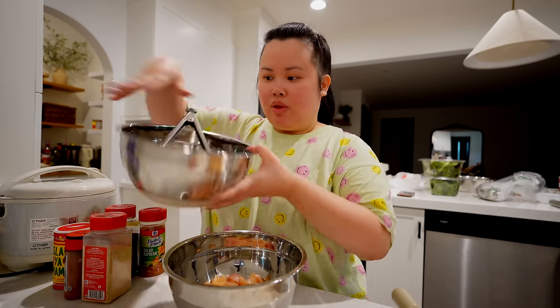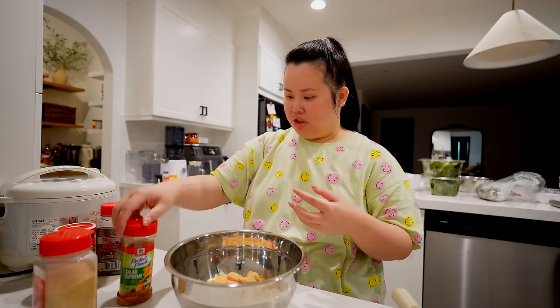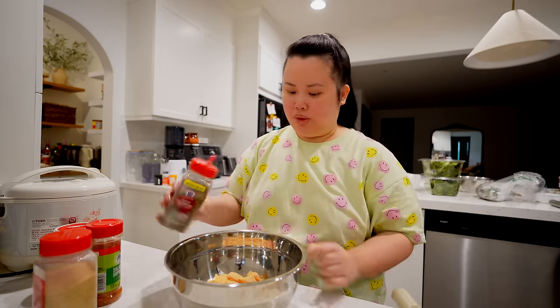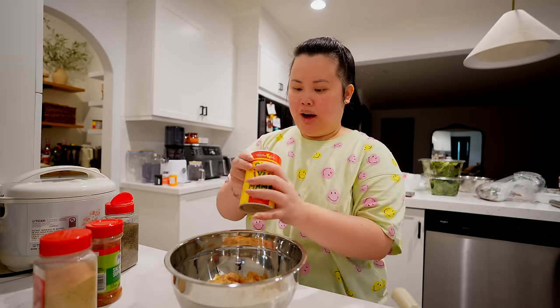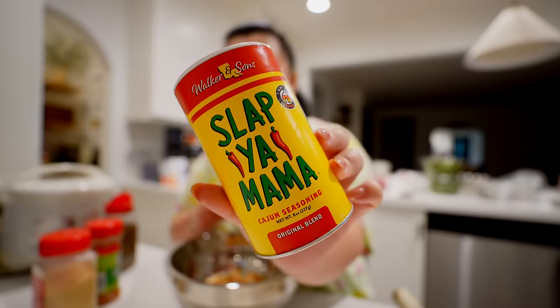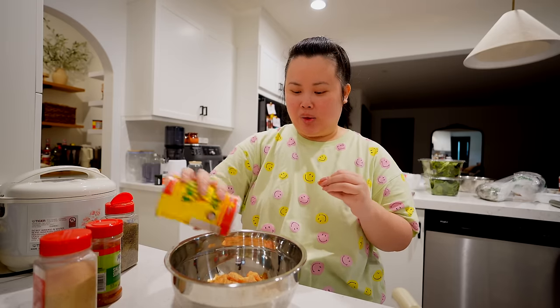I split the chicken up into two bowls — this one is gonna be for the fried rice and this one is gonna be for the salad. So I'm gonna do a little bit of garlic powder, maybe a teaspoon or so. We're gonna go in with a little bit of pepper. Slap Ya Mama — it's my favorite. If you guys haven't tried this seasoning, it's good for everything: pasta, seafood, steak, chicken. It's like a mixture of Old Bay but spicy. It's so good.